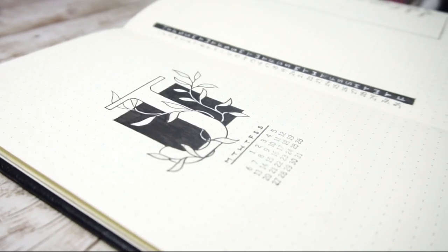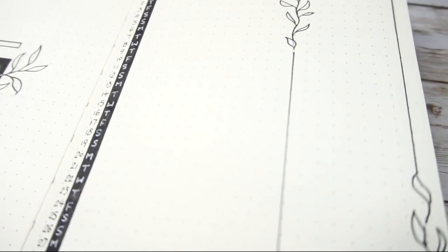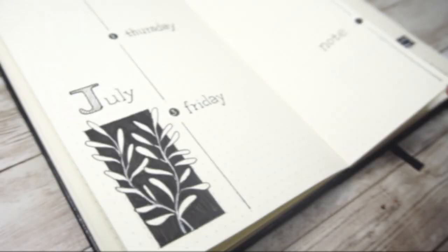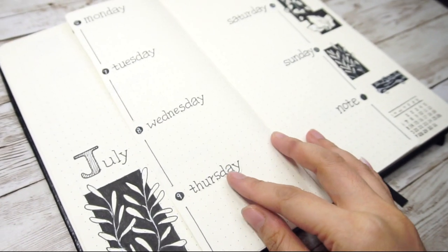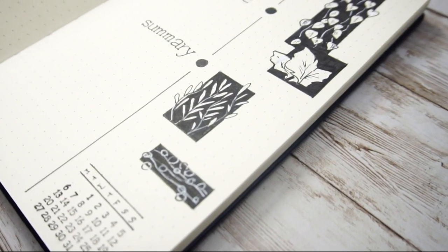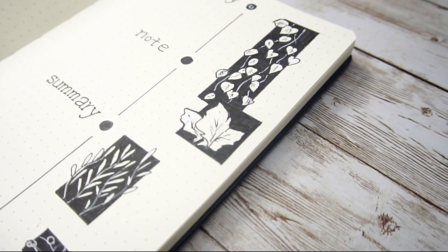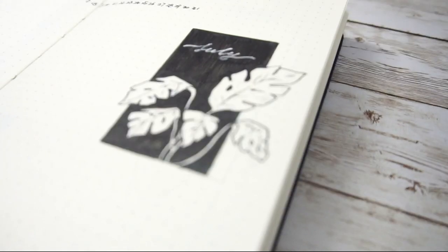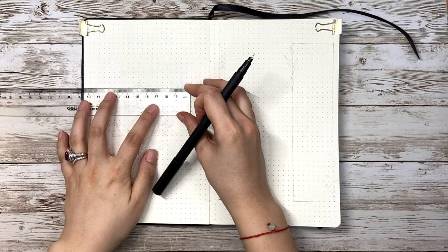Hello, welcome back to my channel. This is Junie's Plan. Starting from this month, I'll also be setting up my husband's bullet journal with a really simple, minimalist style. I want to say thank you for all your support — my channel just reached 5k subscribers. As a special thanks, I'm providing a digital PDF of all the spreads from this video to download for free. You'll find out how to get it at the end of this video.